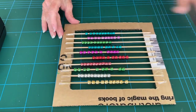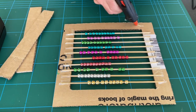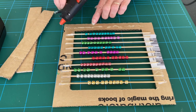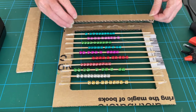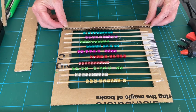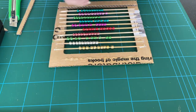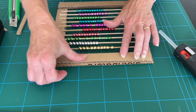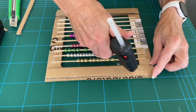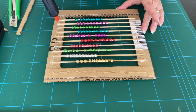Now take the two pieces of cardboard that you cut up before. Using hot glue or some PVA, attach that to either end of the frame — make sure if it is too wide that you trim it down. Now place your hot glue around all the outside of the frame and attach the other piece to the top.